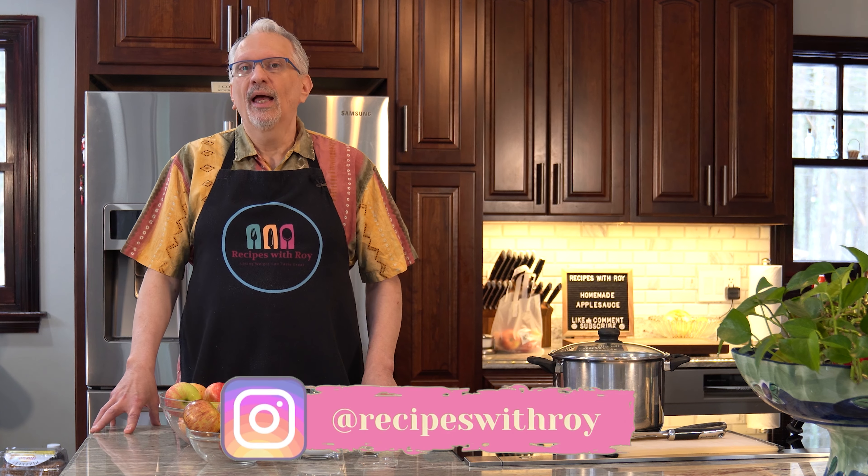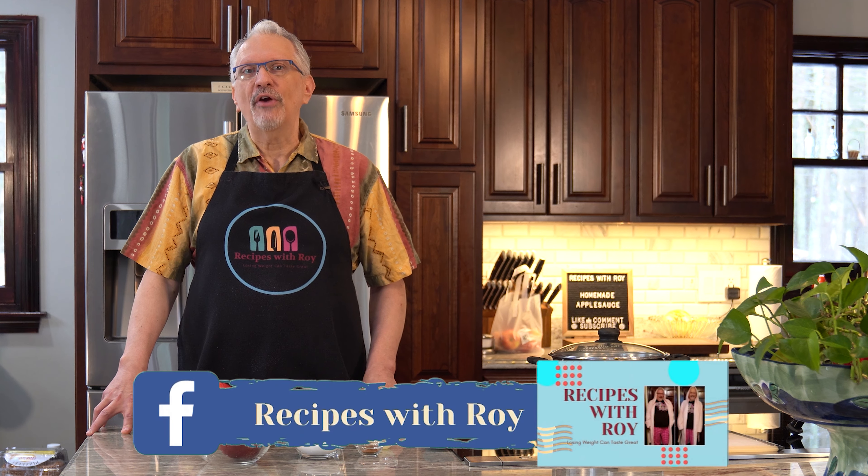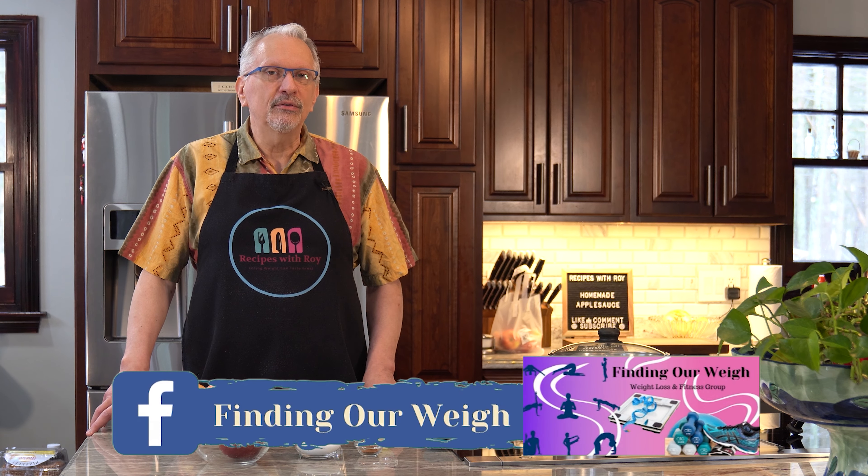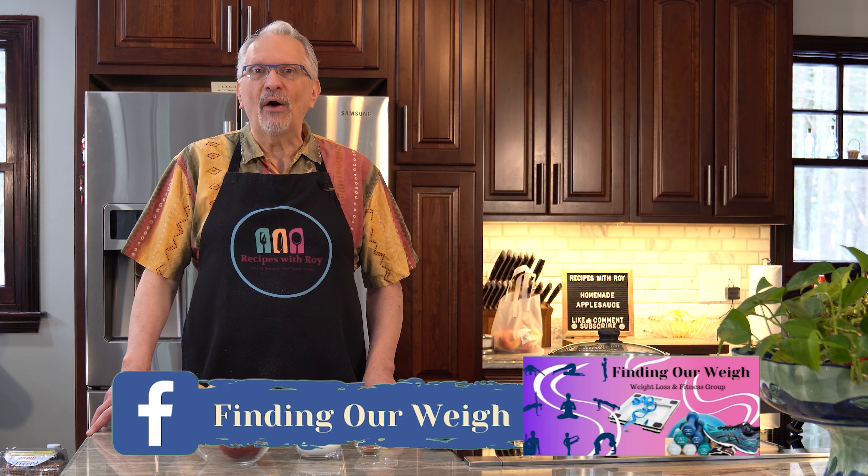Hello and welcome to my kitchen. My name is Roy. I'm a home cook and amateur baker, and I'm here on this channel sharing recipes that have helped me lose over 125 pounds, whether those recipes are mine or someone else's. Today is my recipe for how to make your own applesauce at home.